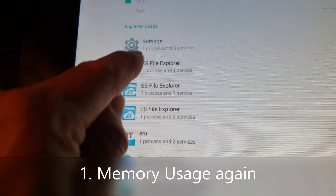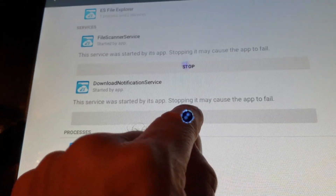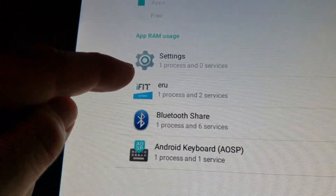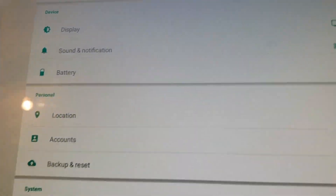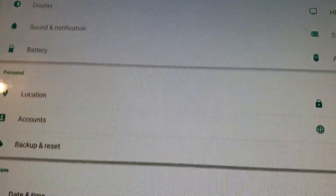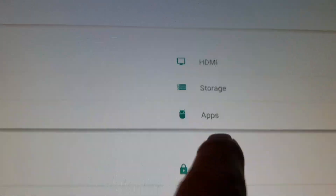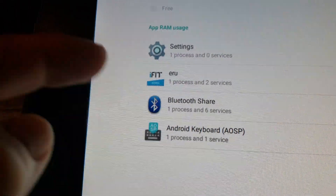But I see this ES File Explorer, which I need to stop. Just be very careful — you don't want to turn off Settings or any of these core apps, because these four should always be in there. So at the very least, go into your Settings, go into your Apps, you'll see it says Downloaded — swipe to the left and it'll say Running. Make sure that you don't have anything running that shouldn't be, because it's just eating resources.